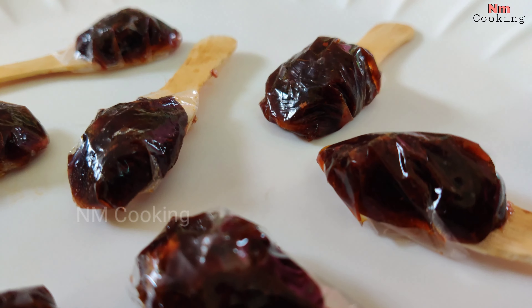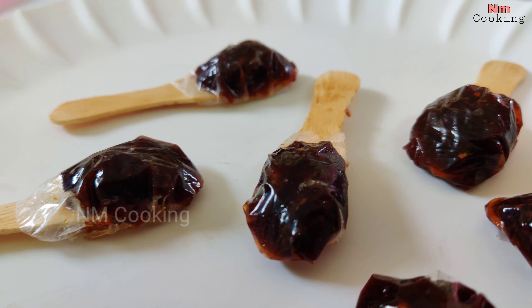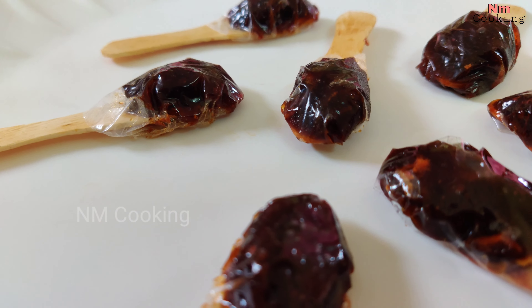Hi everyone! Welcome to NM Cooking! Today's channel is my favorite of our channel.